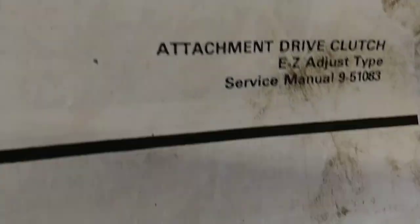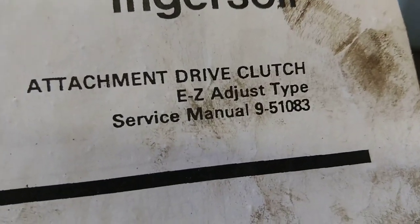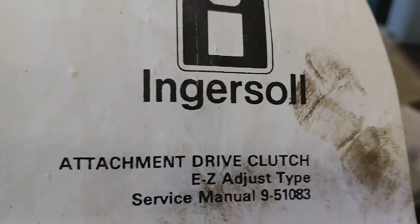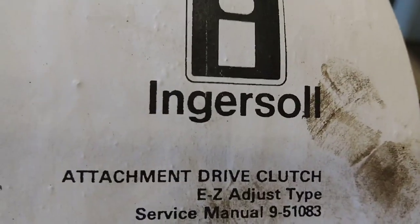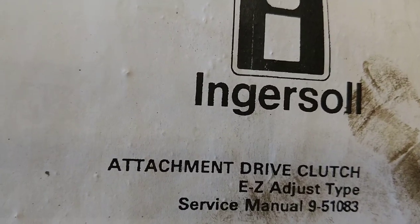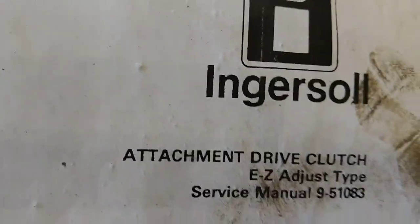We're going to cover the easy adjust clutch. The easy adjust clutch service manual is easy to find if you use Google. Any problem that you have, somebody else has already had and posted about it on forums. Google is always your friend for answering questions.